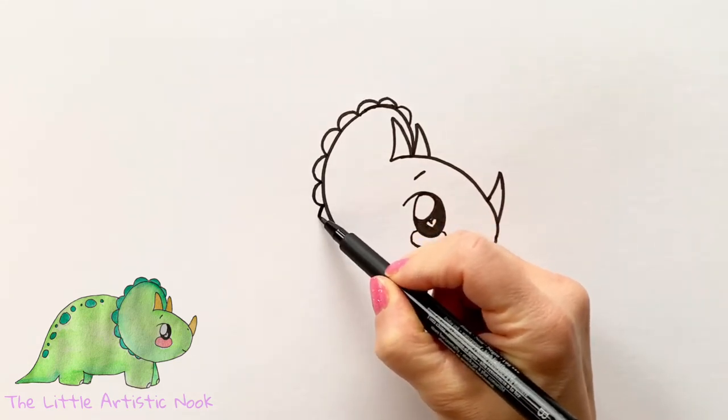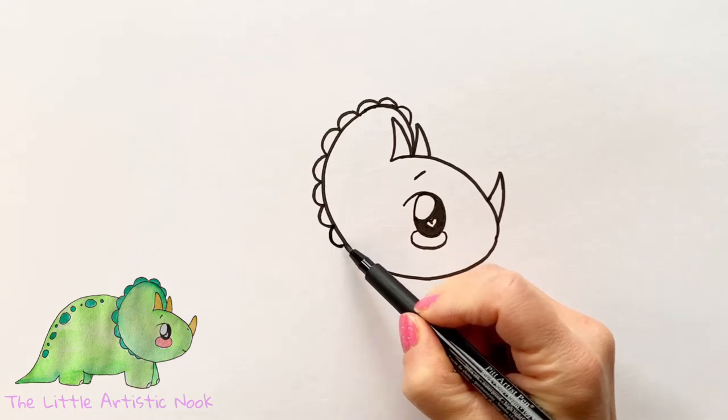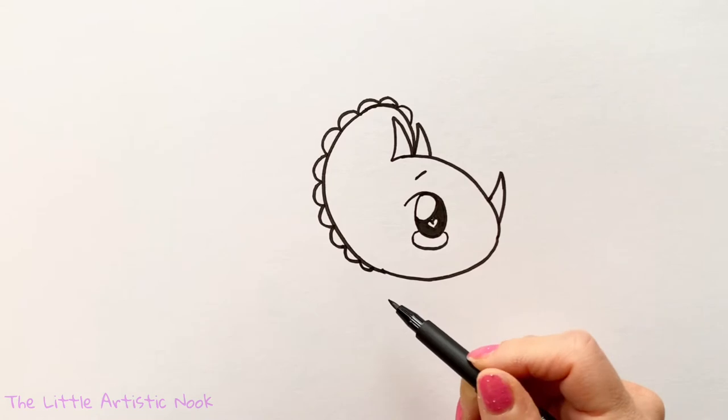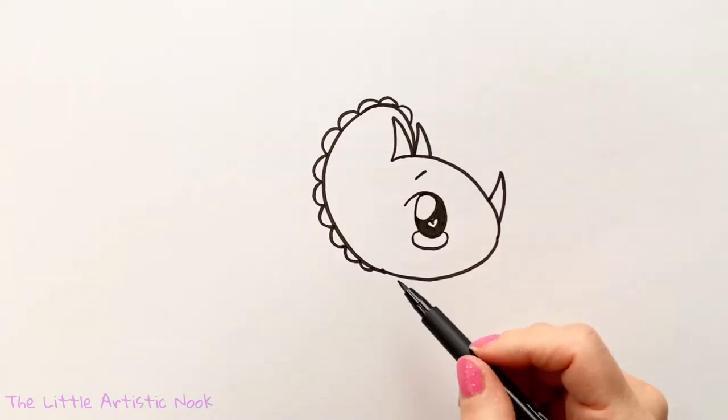To add in some details, let's draw out some little curved lines along the back of our triceratops head. Start just between the two top horns and come all the way down the back of your curved line. Make as many loops as will fit, and as you come towards the bottom of the face, start to make them a little bit smaller, stopping just before you reach the bottom side of the triceratops head.